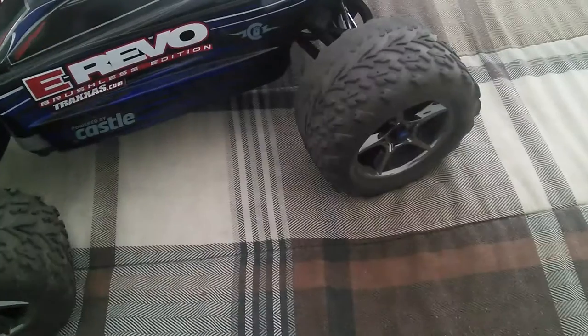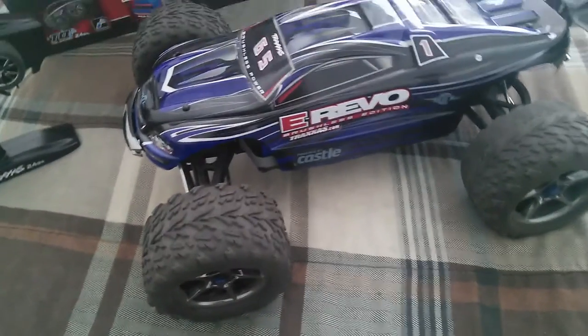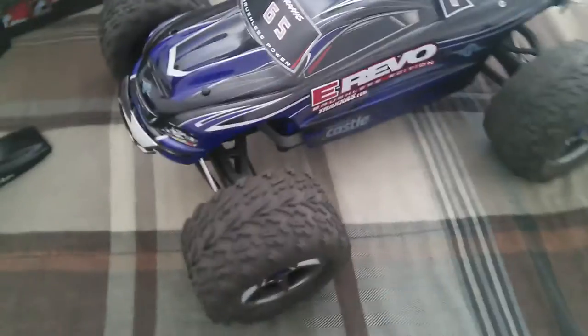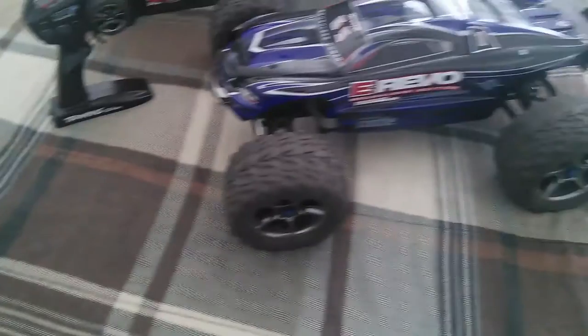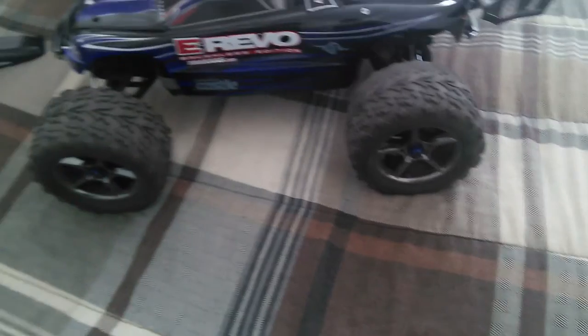On to the tires — the tires are great, but the only thing is they do bald a little too quickly, actually a lot quicker than the tires on the Rustler. But they're not bad tires at all — these tires actually suit this truck a lot, and they're fantastic, perfect for off-roading and on-roading.